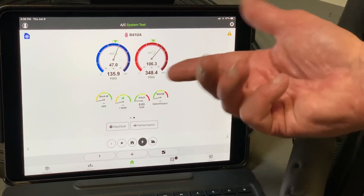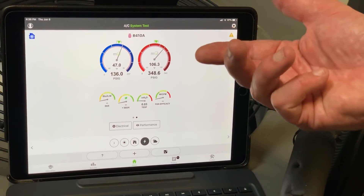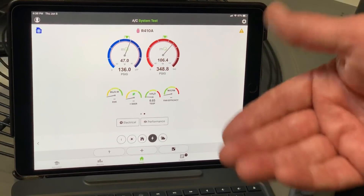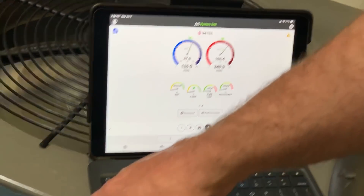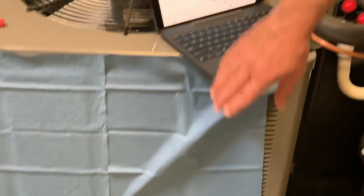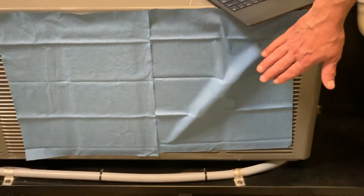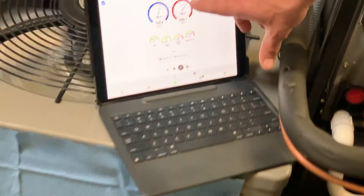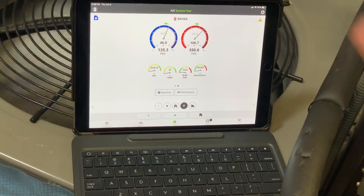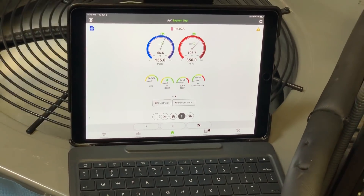If you click on Performance, you can see I have no EER, SEER, or fan efficacy — these are all measurements of efficiency, and that's really important to measure for your customer. We want to know how efficiently the system is operating. Looking down at this condensing unit, I've got it partially blocked off at the condenser fan, so you can see I'm running high head pressure — very typical of what you'd see with a dirty condenser coil.